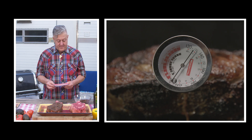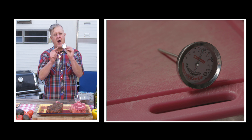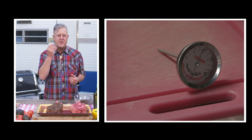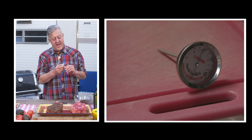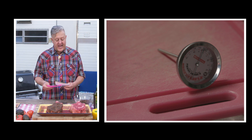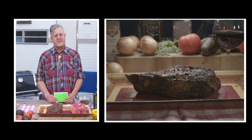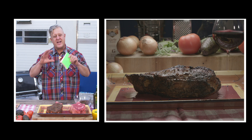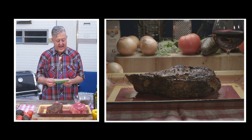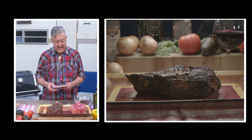How do you know when the middle is done? You've got to get a meat thermometer. The meat thermometer exactly measures the internal temperature of the steak — when it hits 129 degrees, you know the steak is done. Next, take the steak off the grill and let it rest for 10 minutes. Why? The steak juices need to readjust and move around inside the steak so it stays moist. After 10 minutes, you're ready to serve.